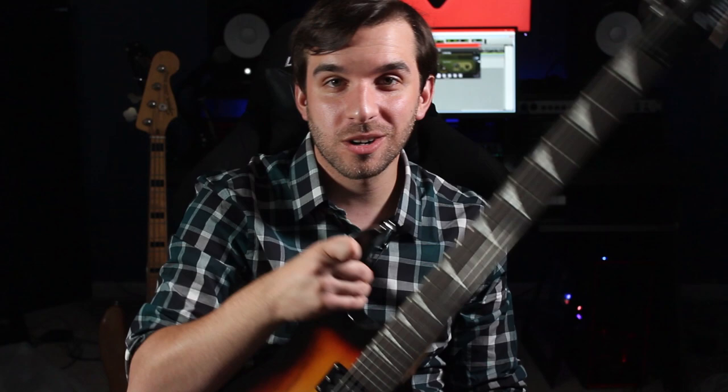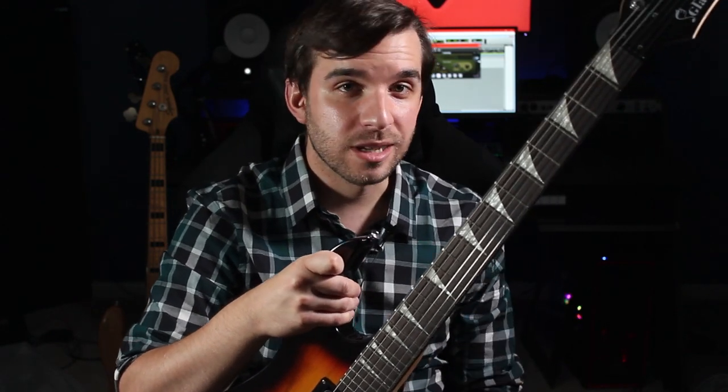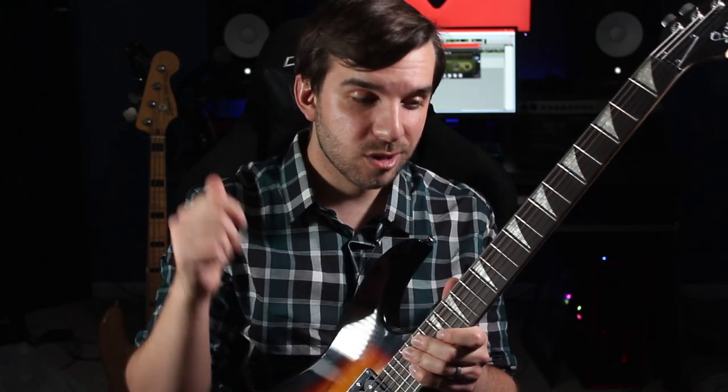All right, thanks for watching. Thank you to Glary Music for sending me this guitar to play around with — had a lot of fun with it. You can head to glarymusic.com and check out all their other guitars there. And if you liked this video, subscribe for more videos like this one, along with music production lessons, songs from video games and TV shows, and a little bit of everything. That's all for today. I'll see you next time.